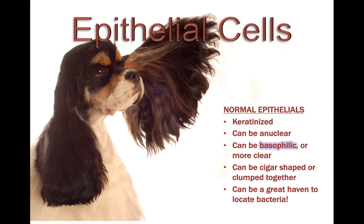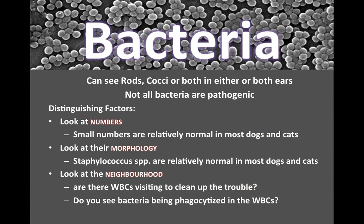Looking at ear cytology, we're going to have epithelial cells — normal keratinized epithelial cells that are old intermediate or superficial keratinocytes. They can be anuclear, basophilic or clear, and cigar-shaped or clumped together. They can be a great haven to locate bacteria, as bacteria often climbs onto them. We can see rods, cocci, or both in either or both ears. Not all bacteria are pathogenic — some bacteria is normal, as all our skin has normal microbiota on it.